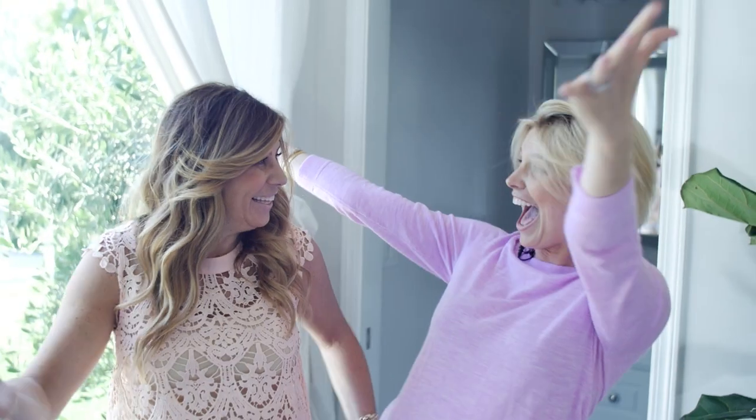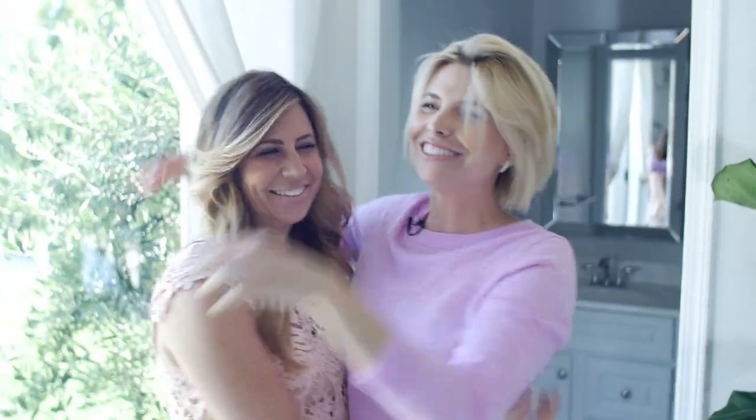Hi guys! I get so many questions on my social media about how I did my hair for Fab Life — all those cool braids and fun hairstyles. The truth is, I couldn't do them on my own. If I'm left to my own devices, my hair looks like this. So today I have my very, very favorite person in the whole wide world, Susie, who did my hair and makeup for Fab Life.